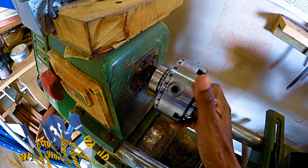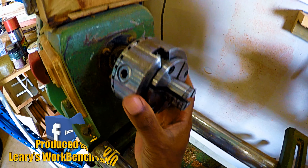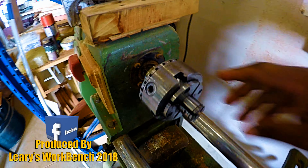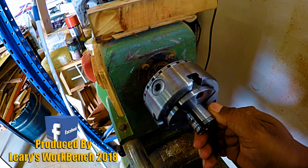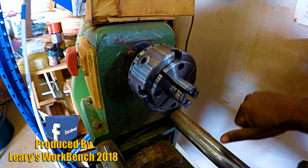This particular chuck has pin jaws fitted to it, but I have a heap of other Vic Mark attachments that I can fit to this chuck as well. This makes things easier for me to turn different pieces of timber here on other articles at the men's shed.